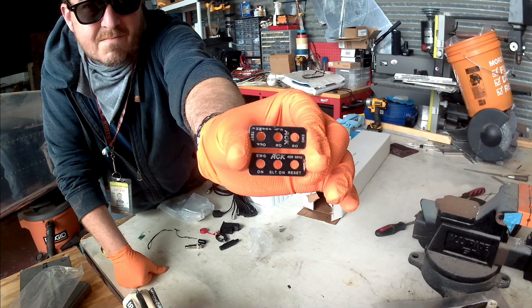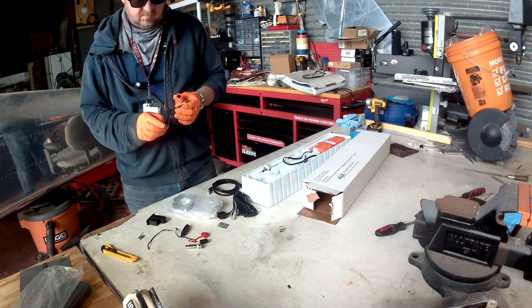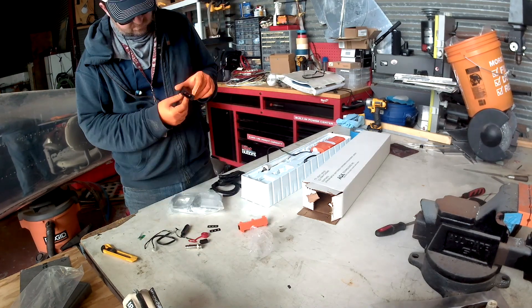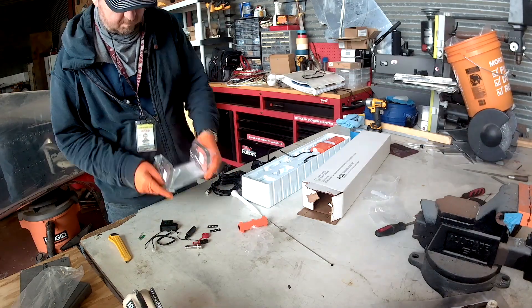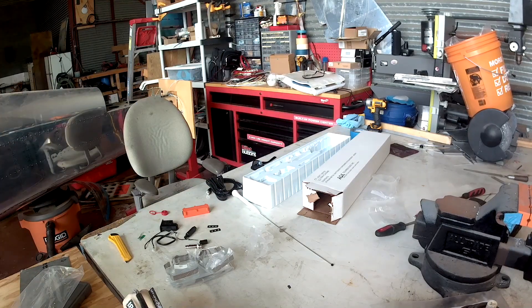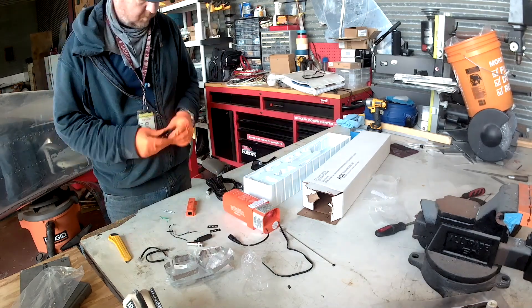Technically, home-built aircraft aren't required to have ELTs, but of course, why wouldn't you want to put one on there? You can see it in the box there. All it is is a self-powered beacon, and it transmits on two different frequencies: the standard emergency frequency everyone knows, 121.5, but it also broadcasts on 406 MHz as well, which our UHF radios don't pick up — but that's the new one.